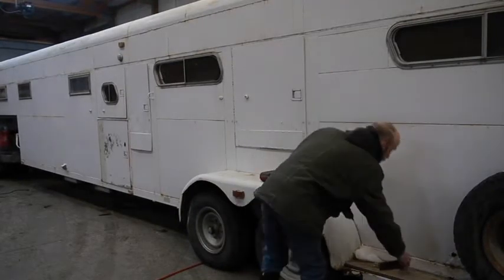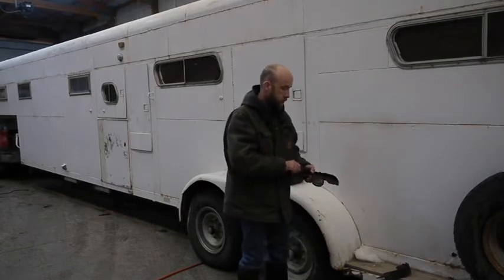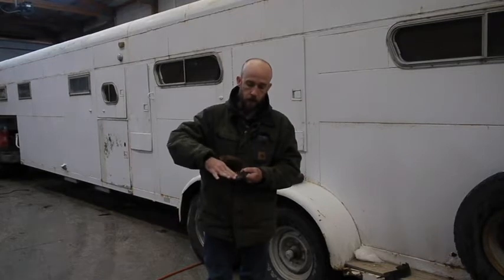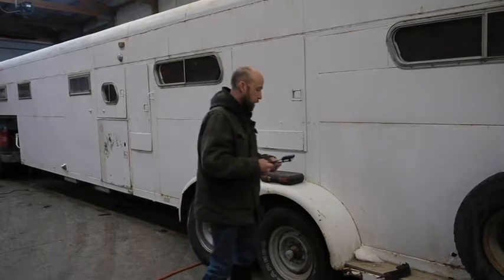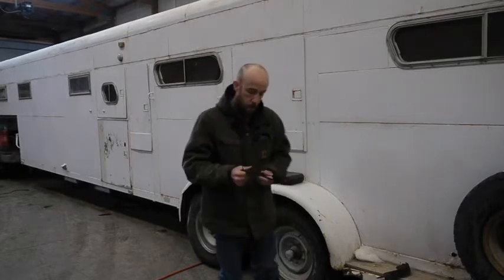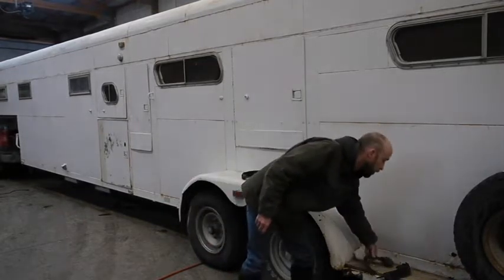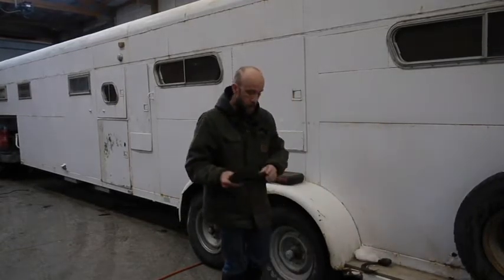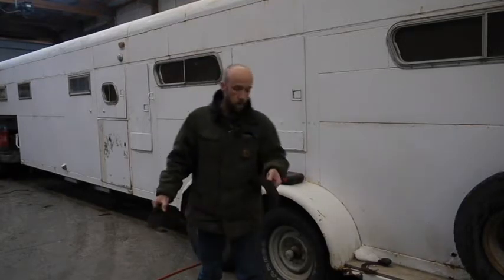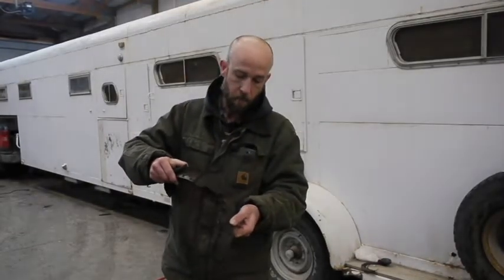These trailers have an electric brake in them. The electric brake is operated by a magnet. That magnet rides on the inside of the drum, and whenever it's energized, it creates friction pulling this lever, which expands your brake shoes to grab inside the drum. Well, the magnet is pretty well worn down. Somebody had really screwed it up and didn't put a slack adjuster in between the last time it was worked on.